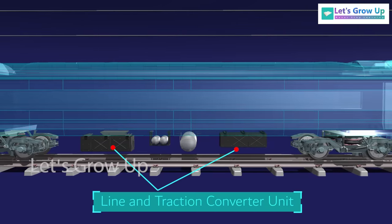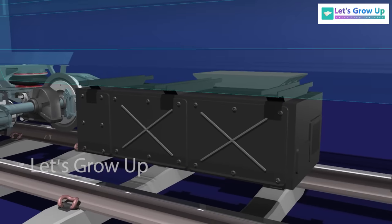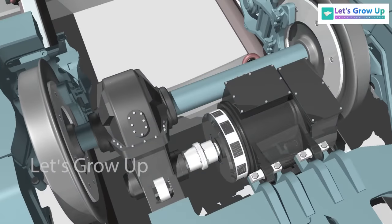Each motor coach consists of two Line and Traction Converter (LTC) units, mounted underslung — one for each bogey. Each LTC cubicle consists of one line converter and one traction inverter. The line converter input is connected to the single-phase AC of the traction transformer. Its output is connected to DC link capacitors. This DC link is connected to the traction converter, which converts DC voltage into AC voltage of variable voltage and variable frequency (VVVF). These three-phase outputs are connected to two traction motors.